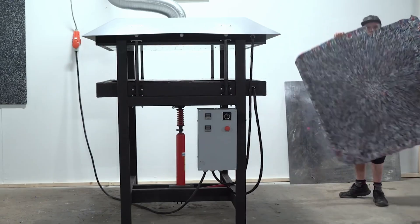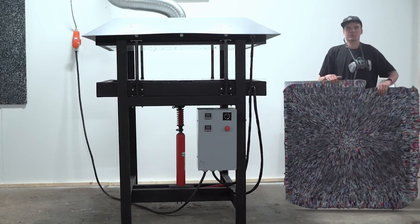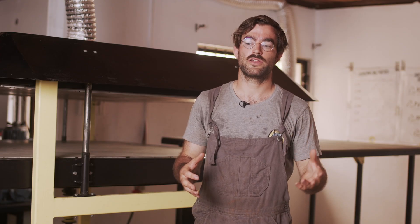Two years ago, we released all blueprints and tutorials so you can build this machine behind me, the sheet press. Unfortunately, we never managed to do a proper tutorial on how to make a sheet out of the sheet press.